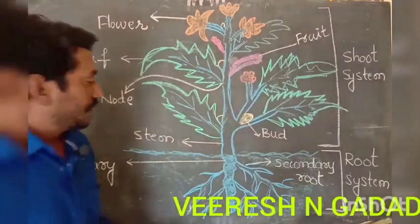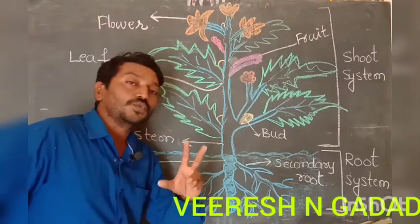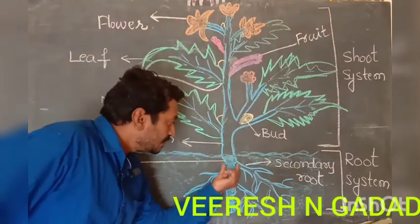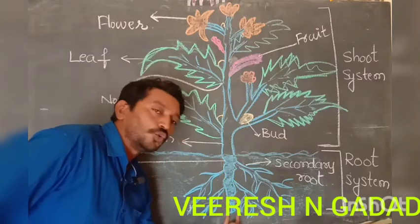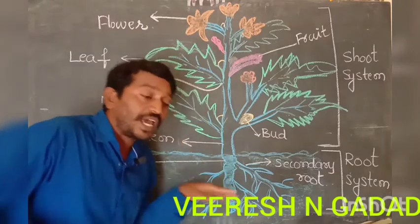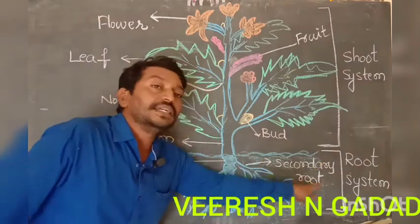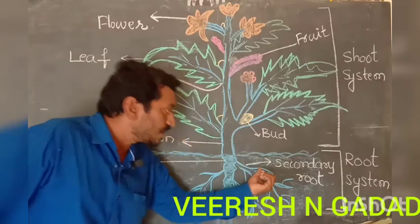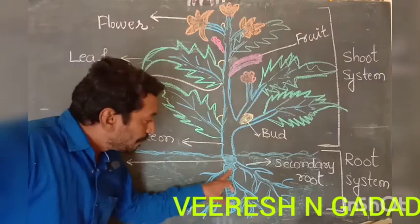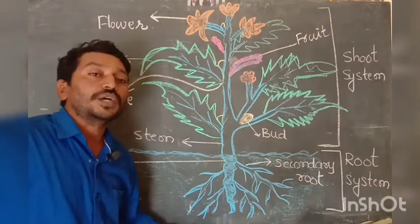I will explain the root system first. The root system has two types: one is the tap root system and the other is the fibrous root system. This main part is called the main root or primary root. The primary root has some hair-like structures called secondary roots. Secondary roots are very important to hold the soil very tightly, and the main root is important to fix the plant in the soil.